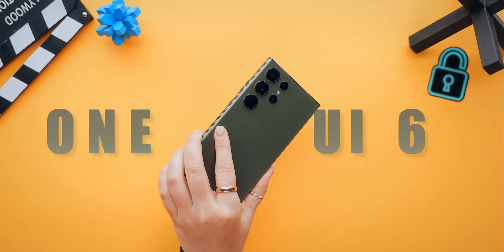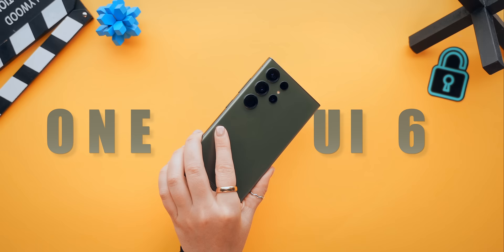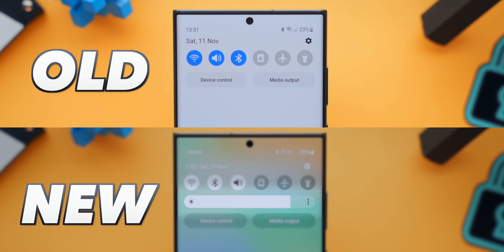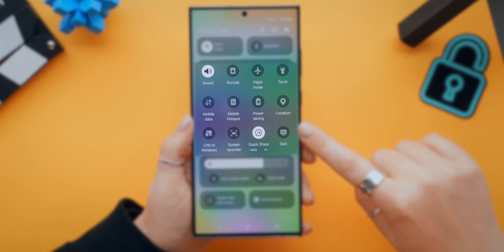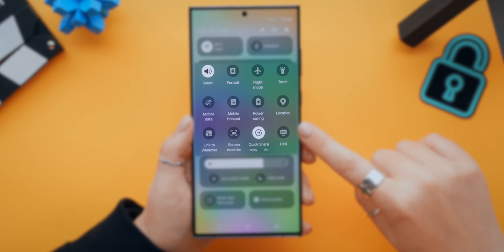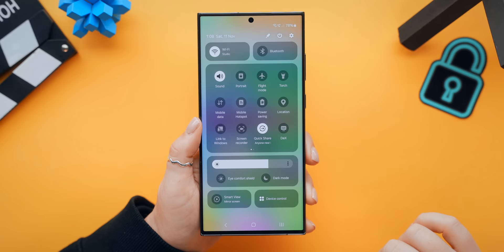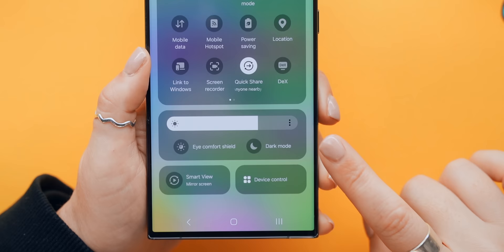First, make sure you've updated your phone to the latest One UI 6. The first big change you'll probably notice is that the quick settings panel got a sweet new update and just looks so much better. The brightness slider now always shows up right under your main icons, and if you swipe down again you'll find the rest of your quick setting icons in a big block. The top block is specifically for connection settings like Wi-Fi and Bluetooth, and the bottom block is where you'll find quick display settings like dark mode.